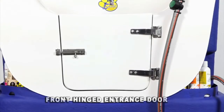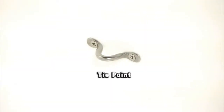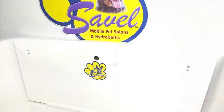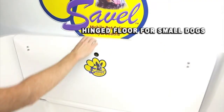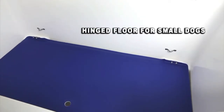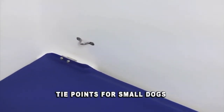At the front of the Savelle hydrabath you'll find the convenient front entrance door. Tie points to tether the dog are down low on the back wall for your medium to large dogs, so the dog will pull against itself rather than getting you all wet. There is an extra hinged floor for your small dogs — simply pull down and lower into place. It certainly saves your back. Tie points for the small dogs are also located above the hinged floor.